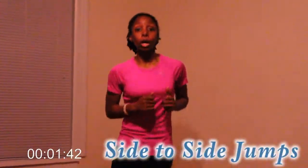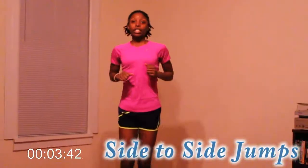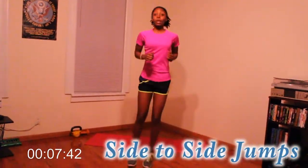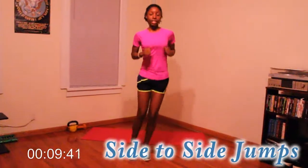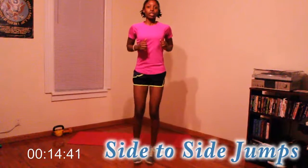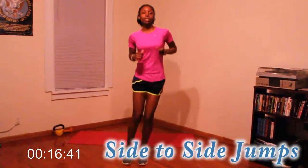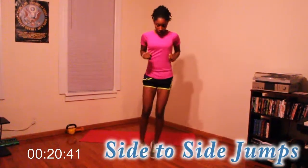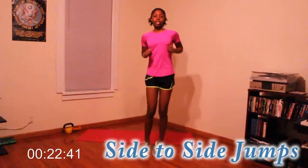First we're going to start with side-to-side jumps to get warmed up. It's almost like jumping rope or playing double dutch. We're going side-to-side jumps for about 30 seconds or so. Keep your feet together and go side-to-side. After that we're going to do scissor jumps — front to back.